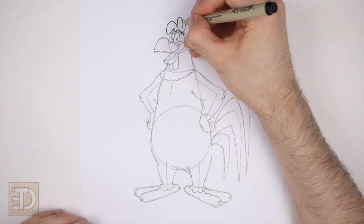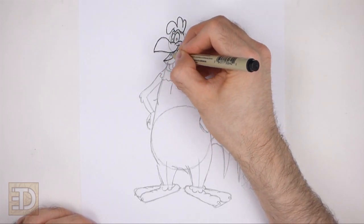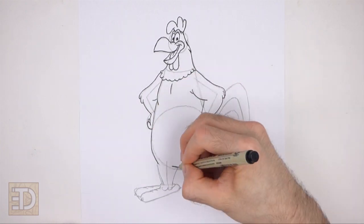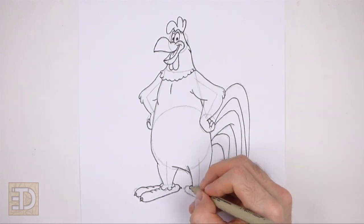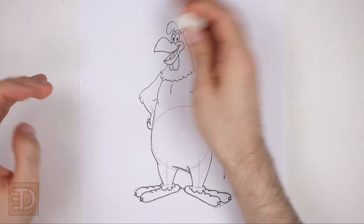Now go over the final lines with a pen, a marker, or any other type of permanent ink. The next few steps are sped up so that the video won't be too long. Take your time and be careful when you ink your drawing to avoid any accidents. Don't ink the initial guidelines, only the final drawing. When the ink dries erase all of the guidelines.